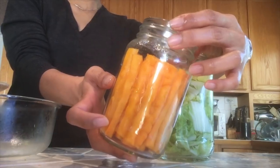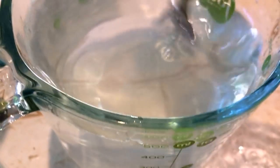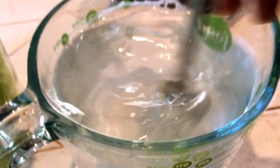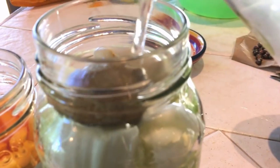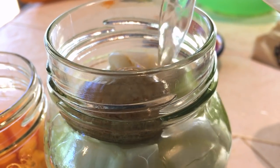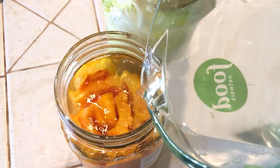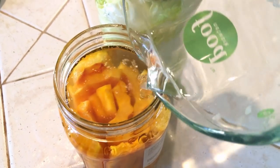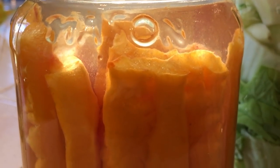Here are some ripe bitter melons that I grew — I'm going to try fermenting these to see how they taste. I'll give the salt water one more stir to make sure everything is dissolved, then fill up the jars. The key is to make sure all the vegetables are completely submerged underwater, as that will prevent mold from growing.